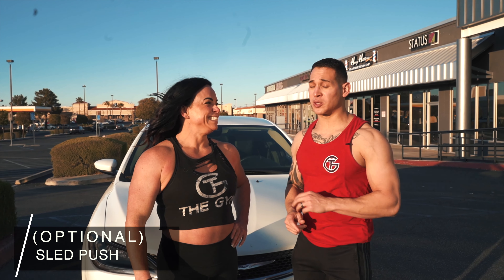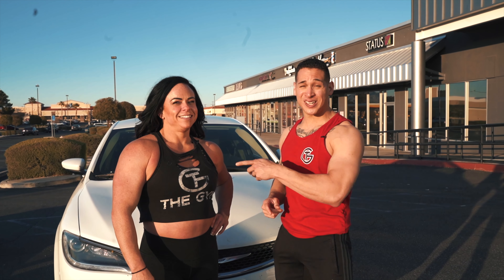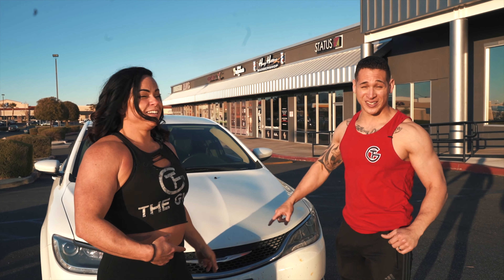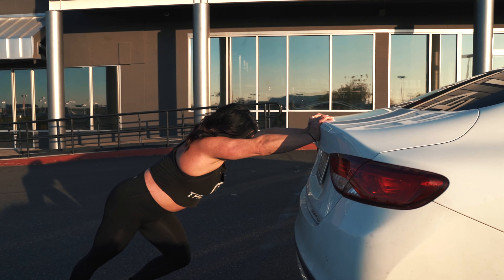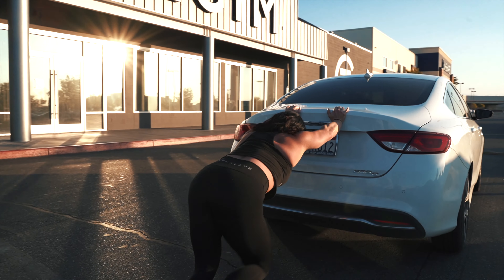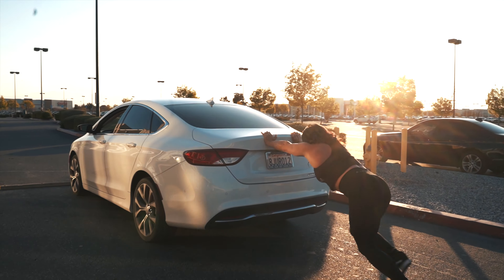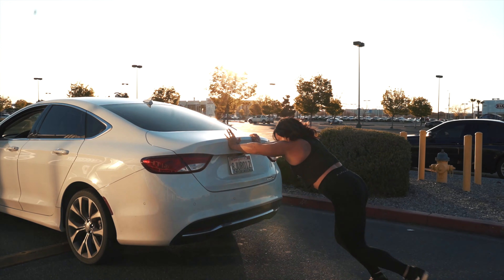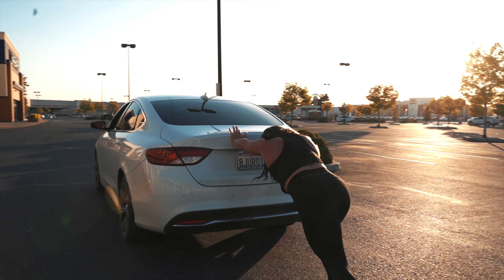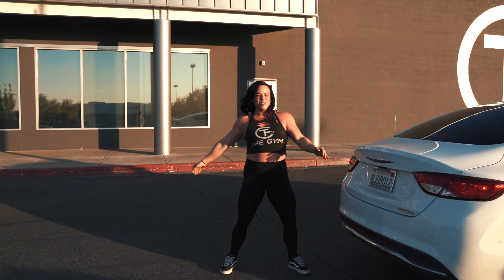What we're going to do is a quick burnout. This is going to take the place of the sled push that we typically do here at the gym. Coach Andrea is going to demonstrate how to push a vehicle — she's going to push her own car. Come on, Andrea! Over the speed bump! I wore the wrong shoes for this. That was awesome!